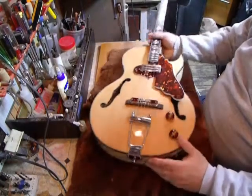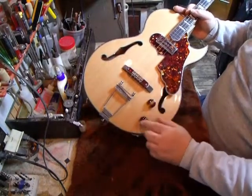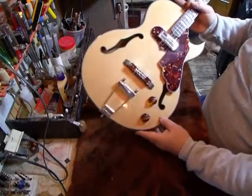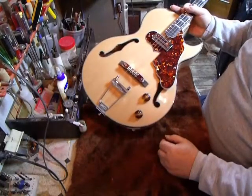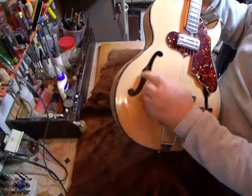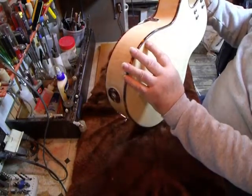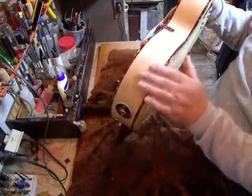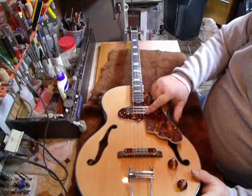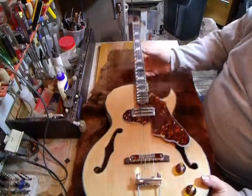Rosewood base on the bridge. We make our own volume and tone knobs — these are from a vintage radio knob that we recast in amber, with a brown burst color on the ends to go with the tortoise shell. The F-holes are fully bound in tortoise shell. The sides are in tortoise shell — white, black, white, black, white with tortoise shell — and this is real celluloid. We make our own pickguards. This is a custom humbucking pickup and we make our own plates for it.